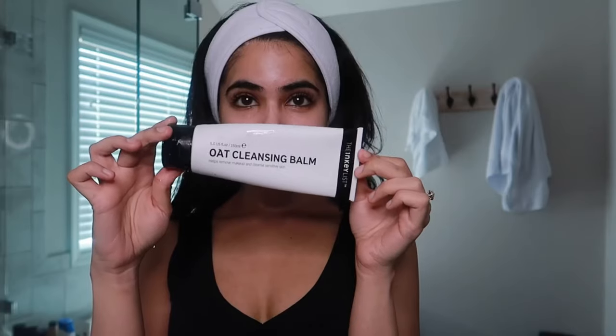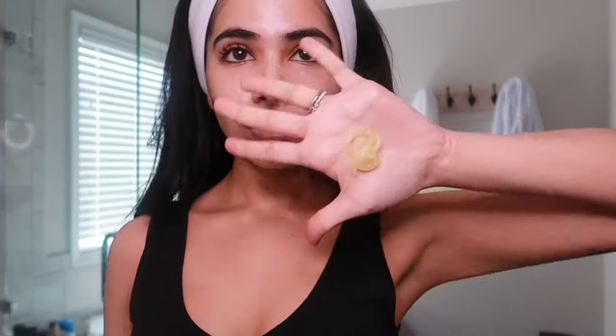Today's at-home facial is for smooth, hydrated, glowing skin, and I'm using some of my favorite affordable products.